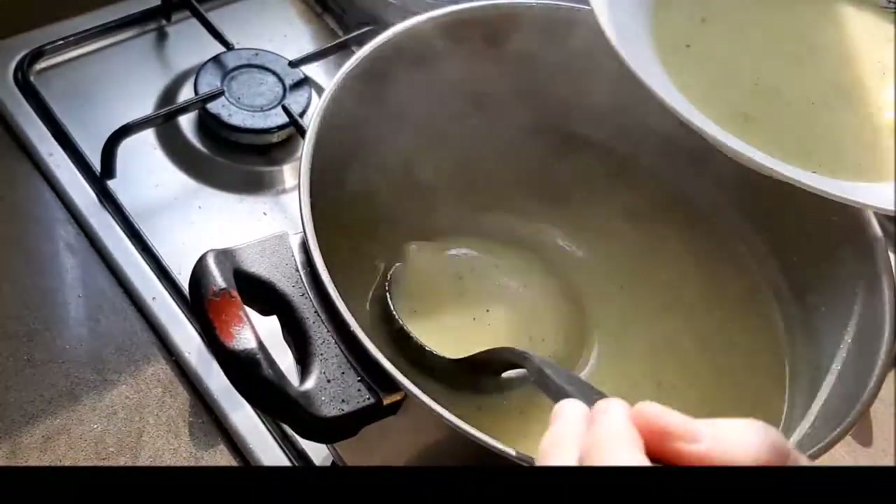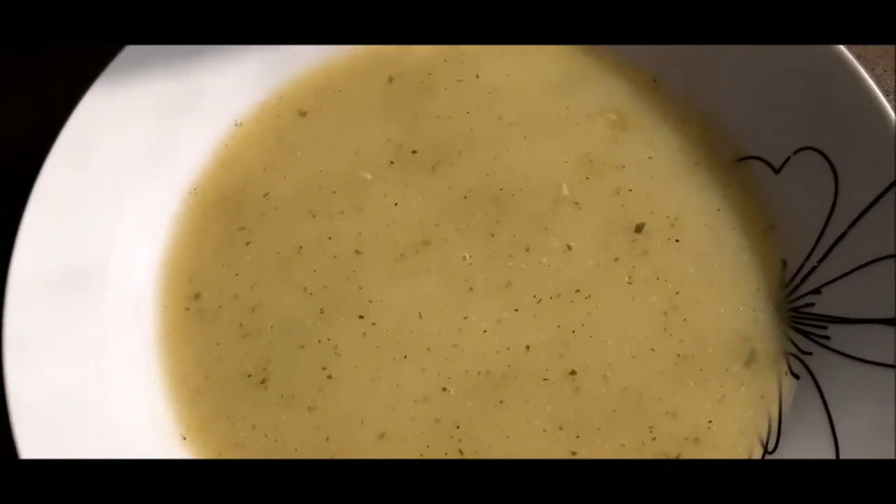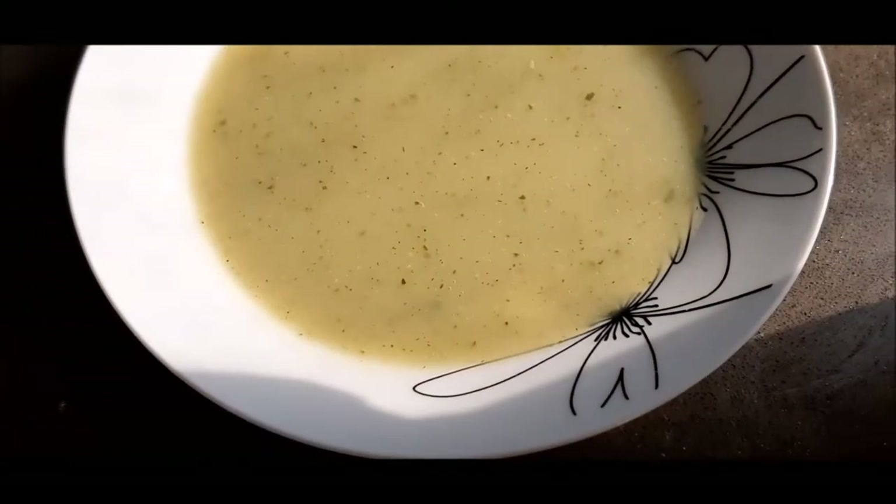And that's as easy as it is — now we're ready to dish up. Delicious, creamy, and ready to go!